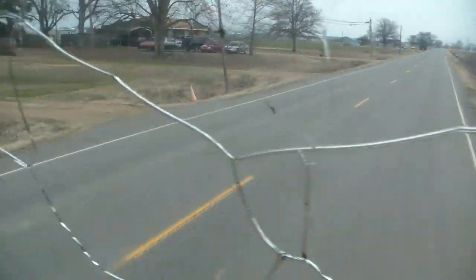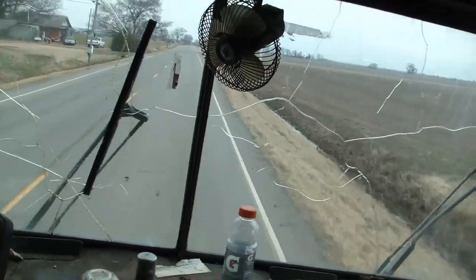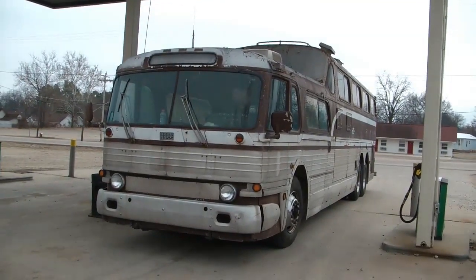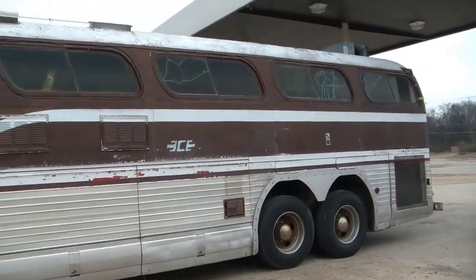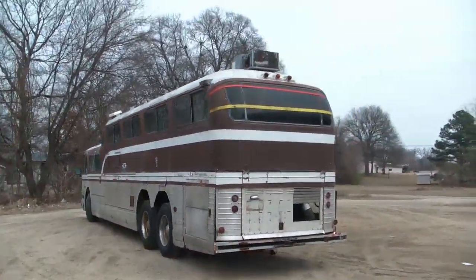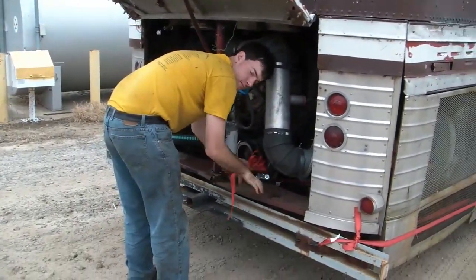We just pulled this thing out of the yard. Rob's driving. We just put in $150 worth of diesel. We're gonna move it beside this fuel tank over here. We're gonna go back and talk to Louis. We're getting out of Arkansas.